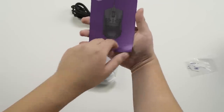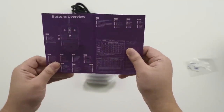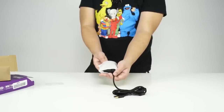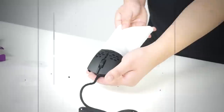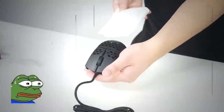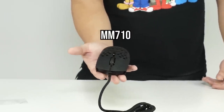The manual's stuck a bit there. So there's the manual — the usual. We're gonna pull it out now. Okay, open it up. There we have it — the Cooler Master MM710.